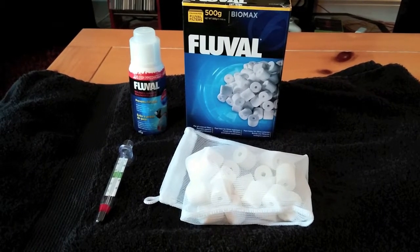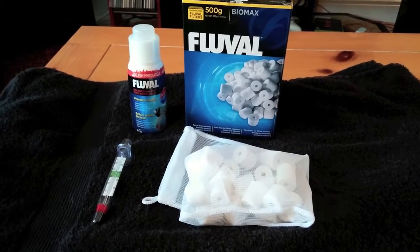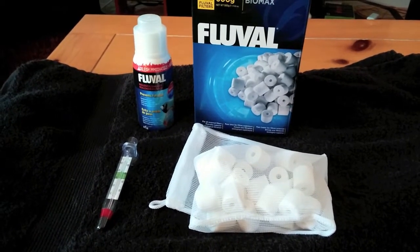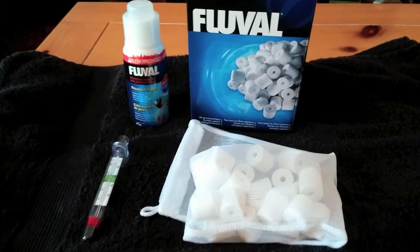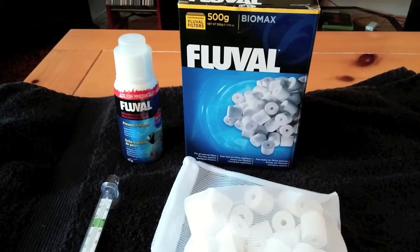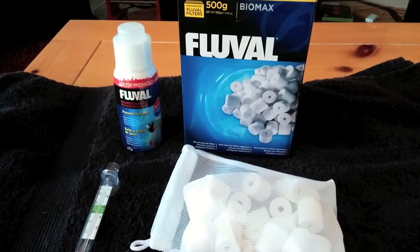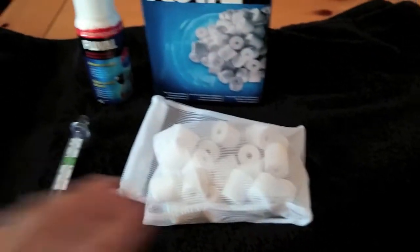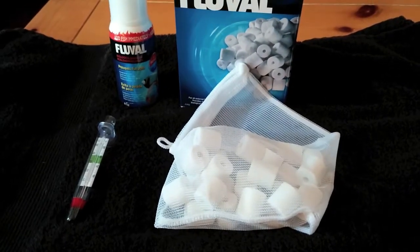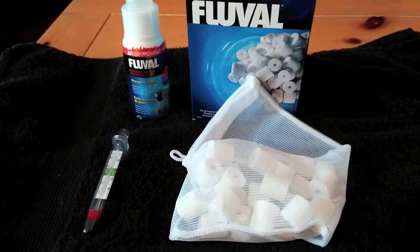Hey guys, so I've got a quick update here on my pico tank. Got a few new additions of stuff that I'm going to add to the tank. As you can see I've got some leftover Bio Balls and Fluval Biomax stuff. I went out and got a small baggie, and I'm going to put those into the filter compartment.